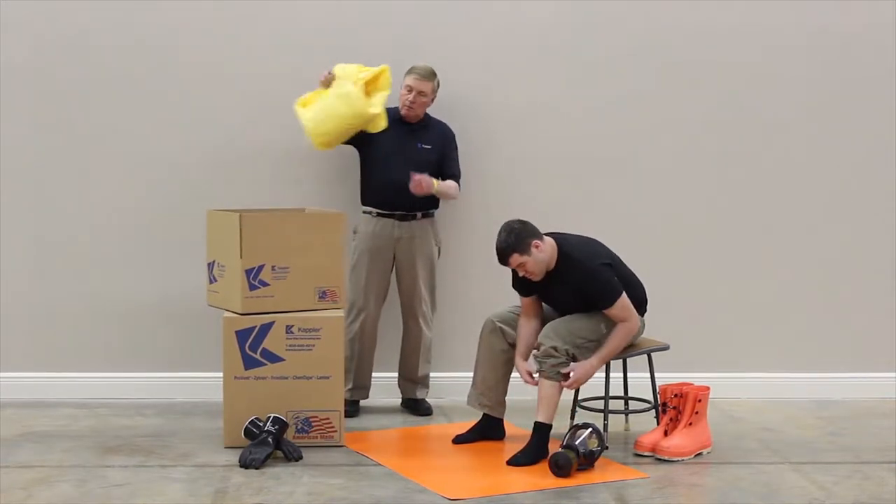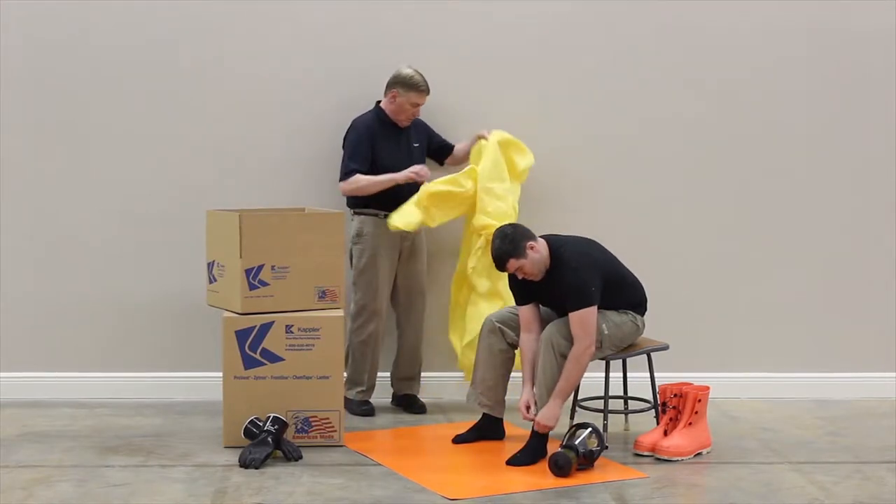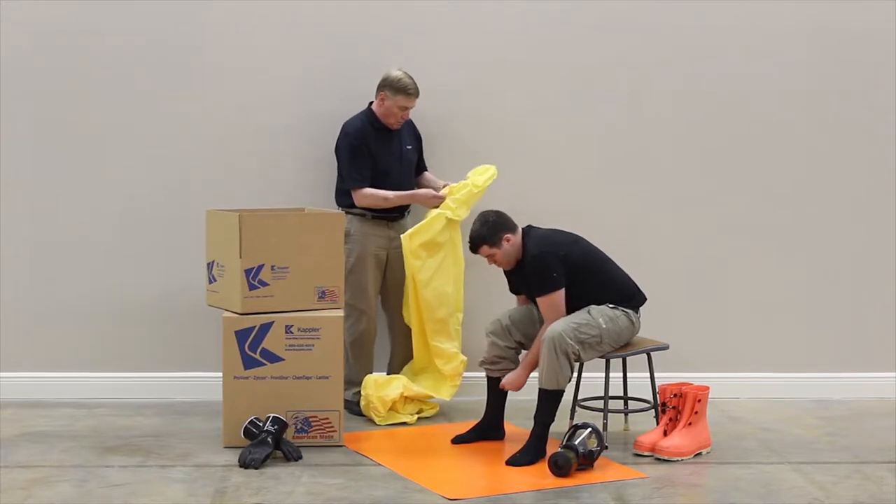The sock boots on this garment are worn inside outer chemical boots and do not have adequate durability to be worn over footwear or alone.